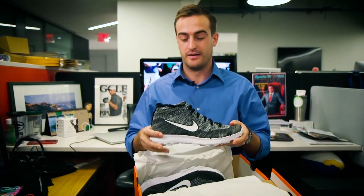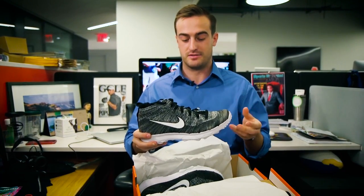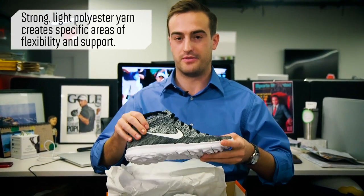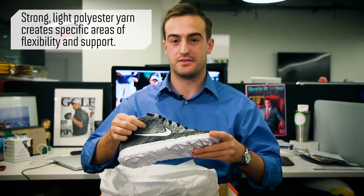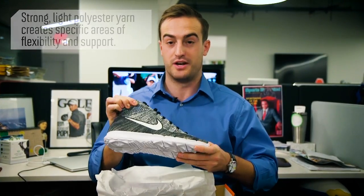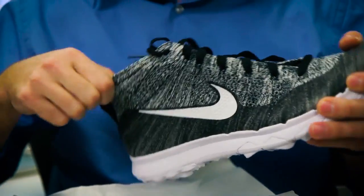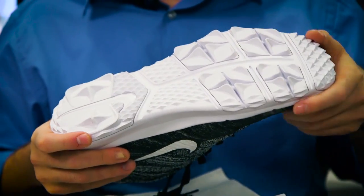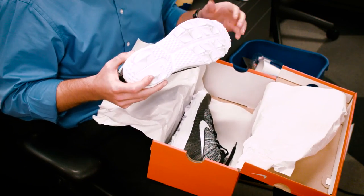There's a lot of stability there, especially when you tie it really tightly — ankle stability. One of the best features about this shoe is that not only is it a high top, but it's very flexible. This Flyknit fabric is not only stretchy, but it's flexible. So when you're working your ankles throughout a golf swing, the shoe moves with you, which is really nice, and it's not constricting you.